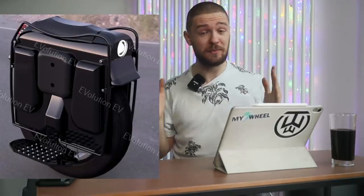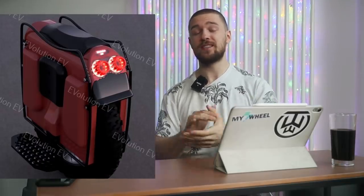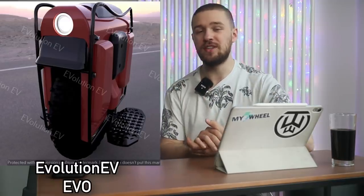Hi and welcome to Runway. Today's episode is going to be really exciting because I'm going to show you the first pictures of a US American-built EUC — the Evolution EV Evo. Let me tell you more about it.